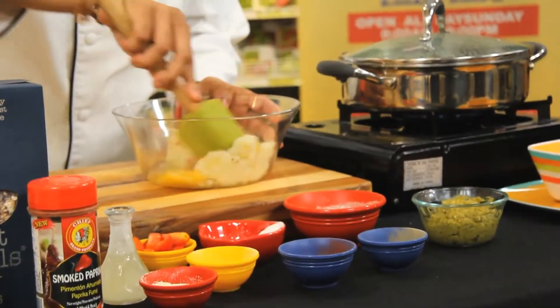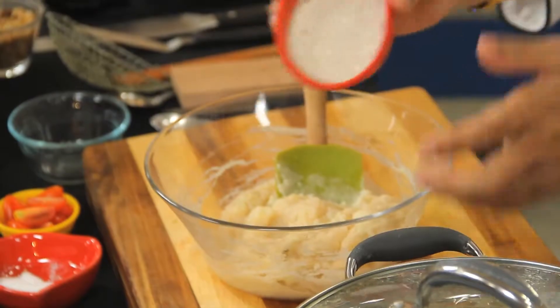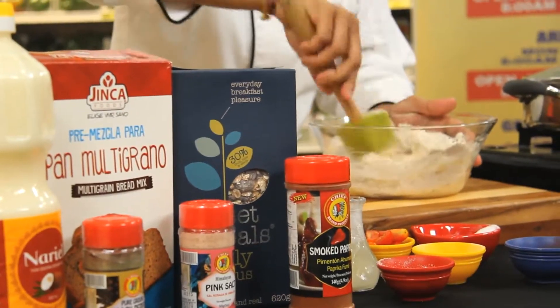The idea is to get the egg incorporated with the potato. Now traditionally, when binding this gnocchi, you would use flour. But in this case, we're using the gluten-free Jinka Foods multigrain bread mix. We're going to mix it in together like that.